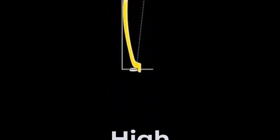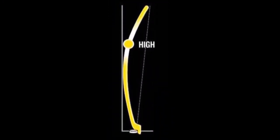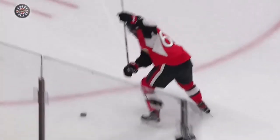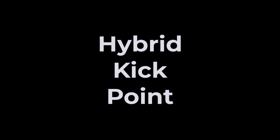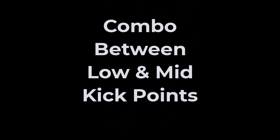A high kick point allows for more loadability and energy transfer into a shot. It can take a little longer to get a shot off, but the trade-off is a more powerful shot. This higher kick would tend to benefit the player who takes big wind-up booming slap shots, or longer, more powerful wind-up wristers or snappers. It doesn't seem like there are many high kick point sticks on the market today; an example is the Bauer Supreme.